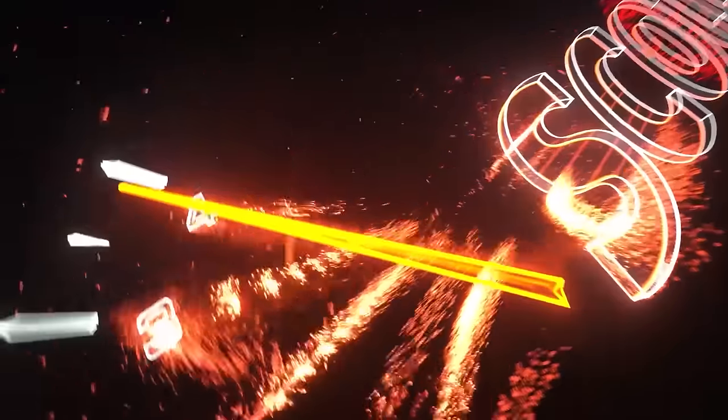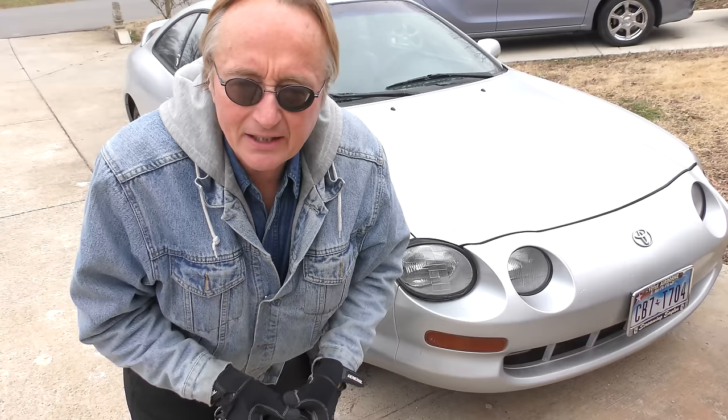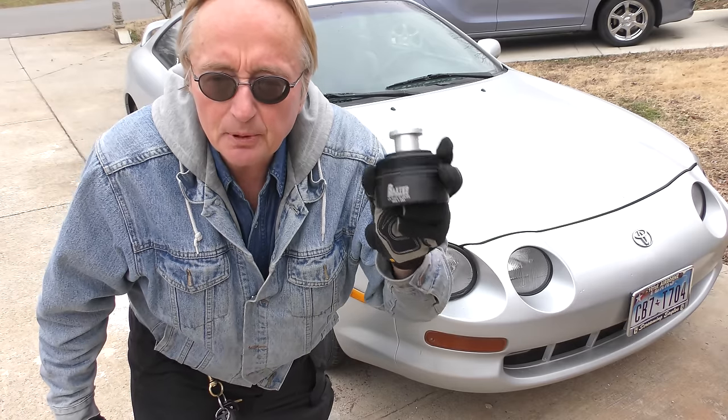Rev up your engines! Welcome to Mechanic Monday, where I spend all my time checking out products and talk about ones that are not only handy, but they serve a very good purpose.